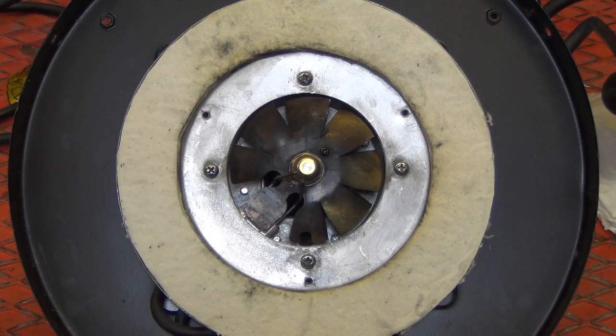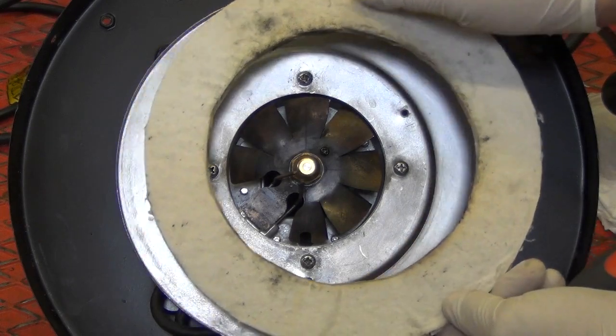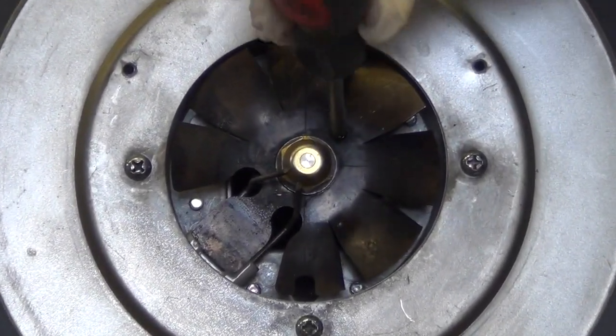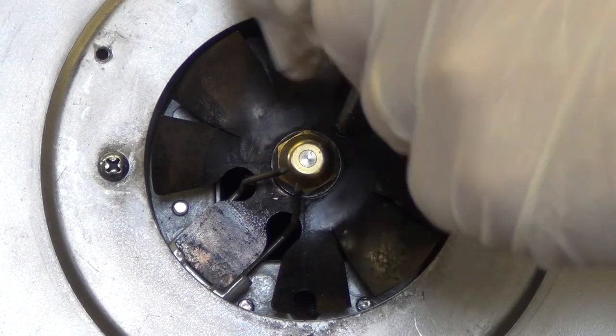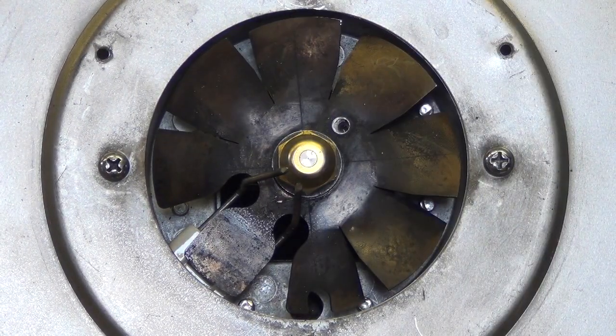To remove the electrode, carefully remove the ceramic fibre gasket. Remove the single screw from the turbo disc and carefully lift away.